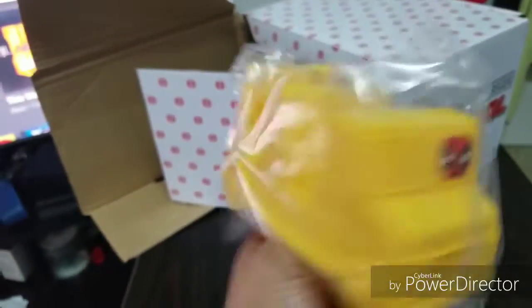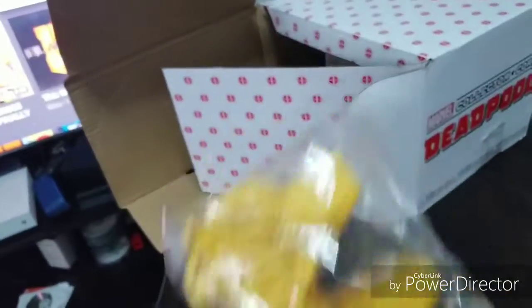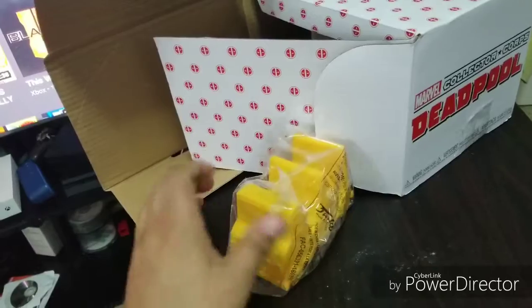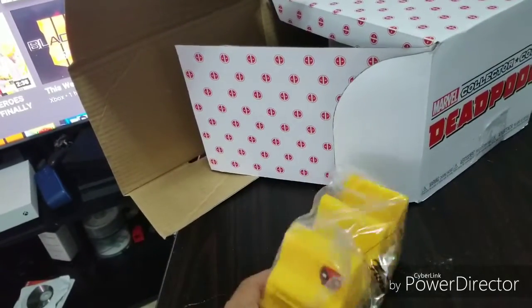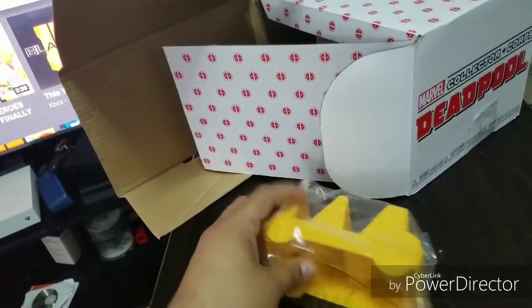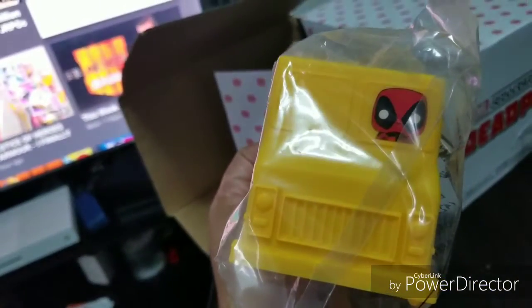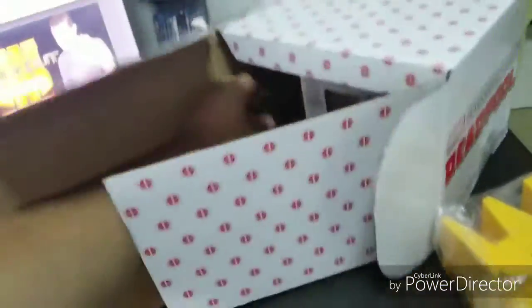So first we have — this is a taco holder guys. Right here you just set the tacos, boom boom, right there. You set two tacos — only two tacos, really? I think people eat more than two tacos.